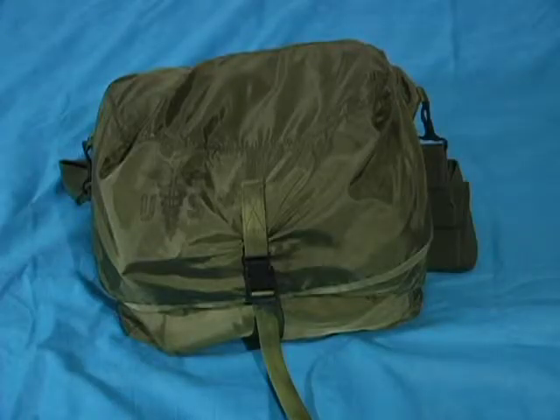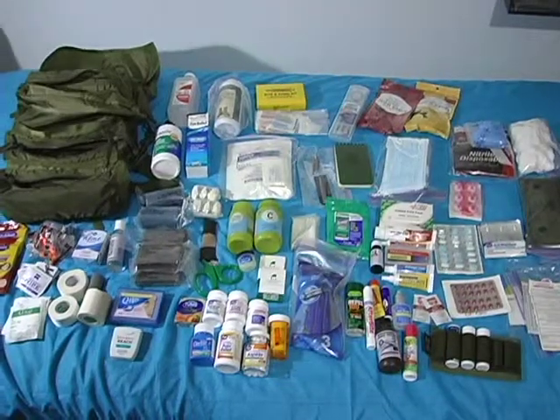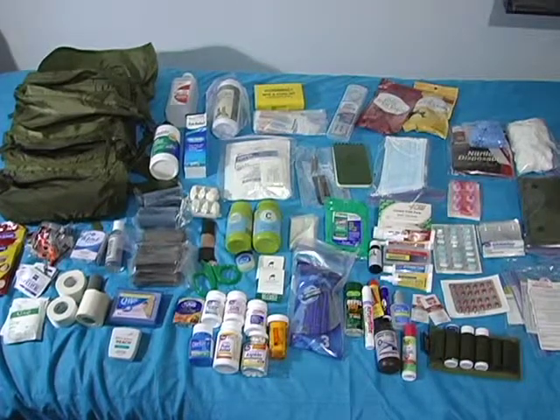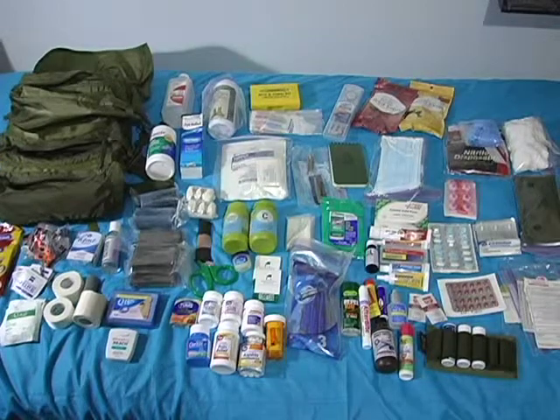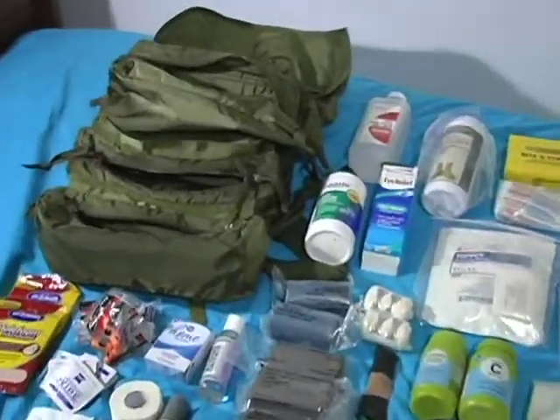This is my emergency medical kit — for emergency situations, this is my portable medicine cabinet. Let's take a look and see what's all in it. Here are the contents of my medical kit; that's quite a bit, as you can see, and it all fit right there.